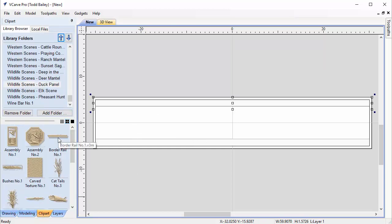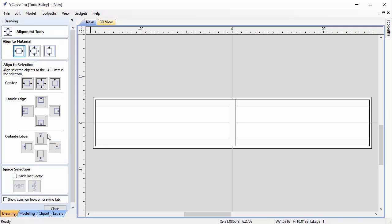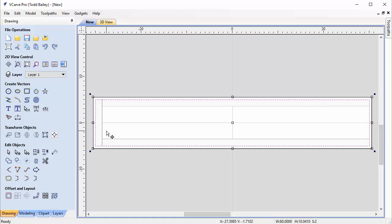We go back to our clip art tab, bring in the rail again to build the ends of our box. Holding down the Shift key, we grab the rotation handle and rotate it 90 degrees. We press T on the keyboard, making sure X and Y is unlinked, and change the height to 10. We click Apply and Close, then go back to the Align Selected Objects tool, select the rail and the box, and align to the inside edge on the left.